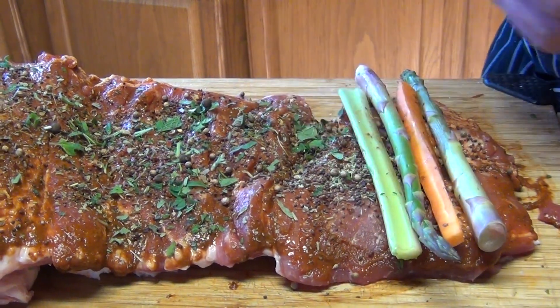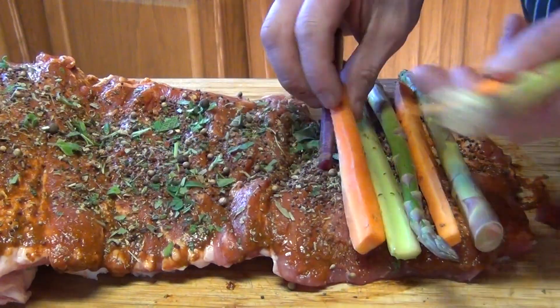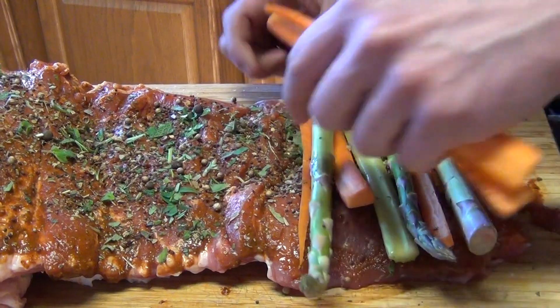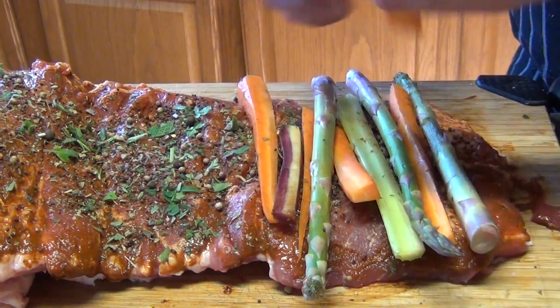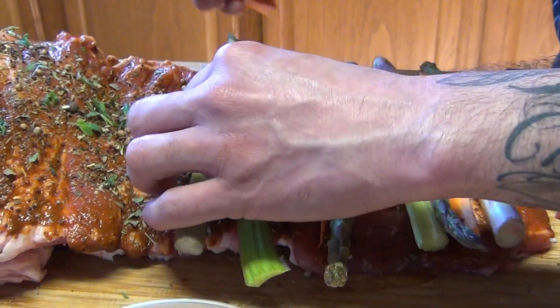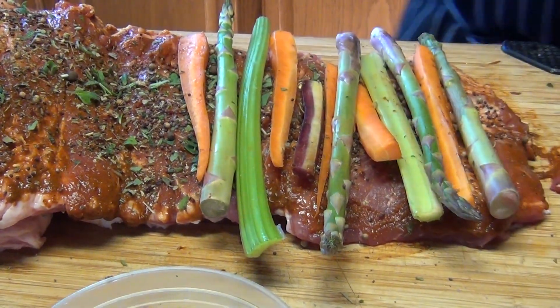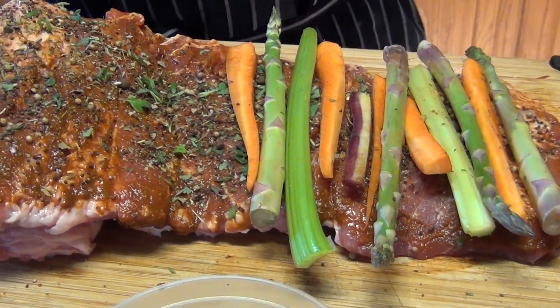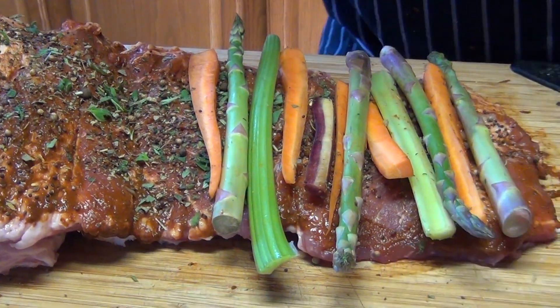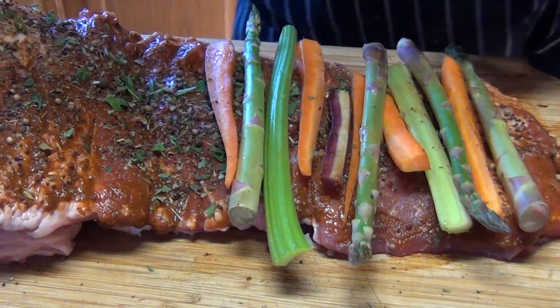Then put your vegetables like this - celery, carrots, you can put fresh garlic in there if you like, so that way you have some aromatics. We're gonna roll it - I'll layer all my vegetables and then come back and show you how to roll it and tie it with the butcher's twine.